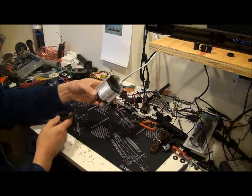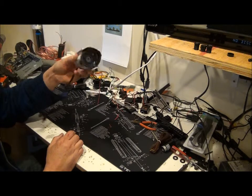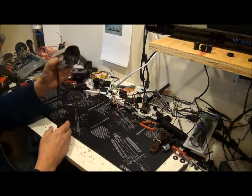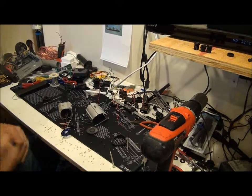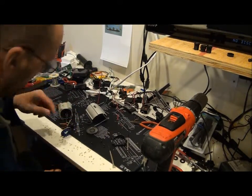Hey Brian, I wanted to show you something. You take a conventional camera like this and take it apart. BAM! You're left with something like this.